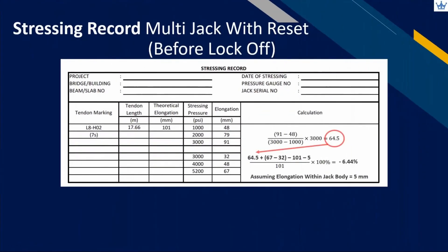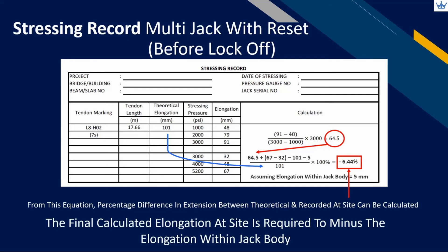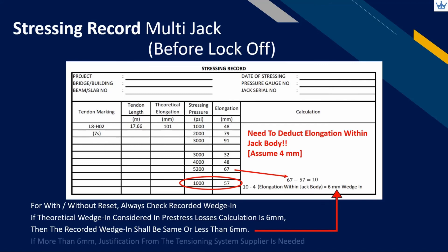Calculate the percentage of deviated elongation from the recordings at site with the calculated theoretical value. This percentage becomes part of verification by the designer and operator in applying tensioning force considering all the relevant short-term losses. Remember that for the final calculated elongation before lock-off, we need to minus the elongation within the jack body. For both with and without stroke reset, we always need to check the recorded wedge-in value. If the designer considered 6mm wedge-in in the design calculation, the recorded wedge-in needs to be the same or less than 6mm; otherwise, justification from the tensioning system supplier is needed.